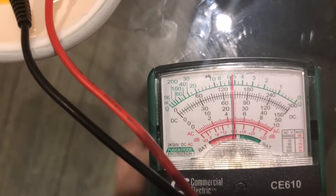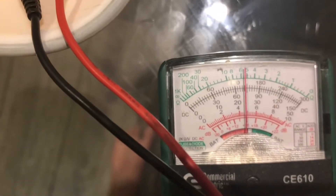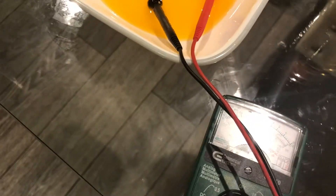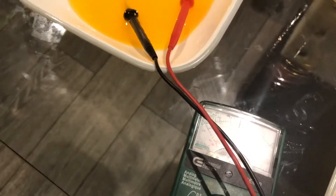Now we're going to put the Gatorade in — people say millions of dollars have been invested in it. So let's check what the difference is. Here we can see it's a little more than 121, it's actually around 123 AC.